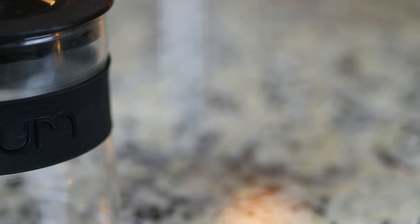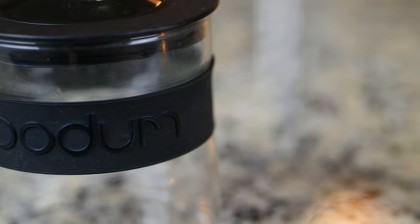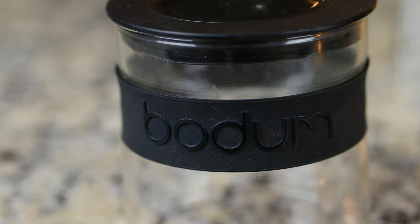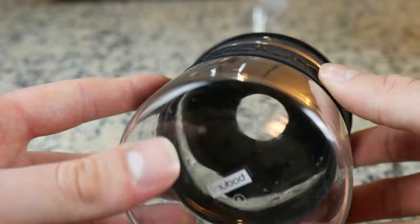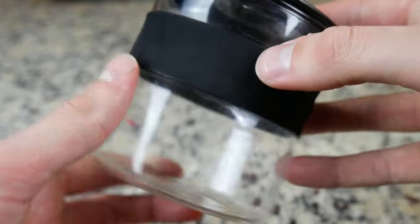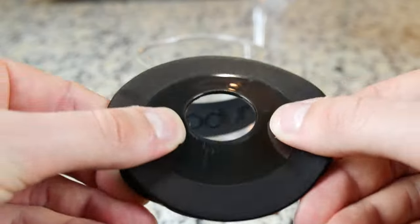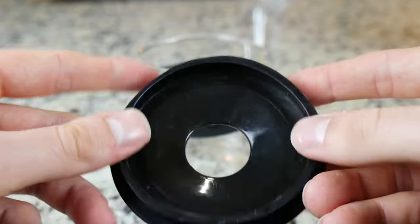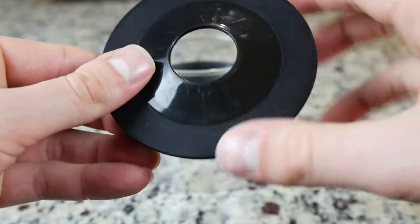The grind canister is really what sets this unit apart from others in its price range, and that's because it's made of glass. The benefit of glass is that it reduces the amount of static cling that electric burr grinders are notorious for creating, and it also allows for easier cleaning. The lid is made of a soft rubbery plastic and it has a little bend to it — it creates a nice snug seal on the canister which prevents any grinds from flying around.